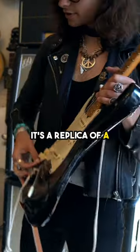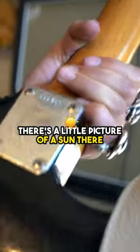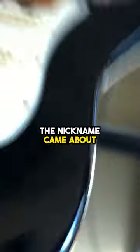It's a replica of a 1968 Strat that I nicknamed Sonny. So there's a little picture of a sun there. The nickname came about on the original body.